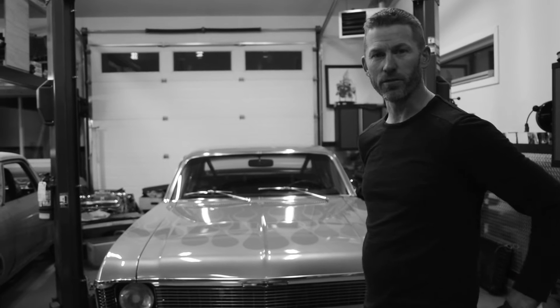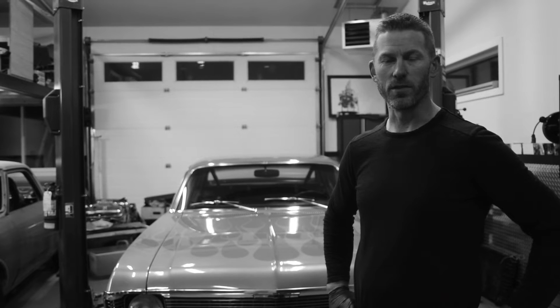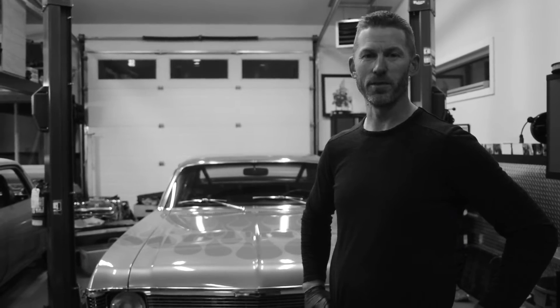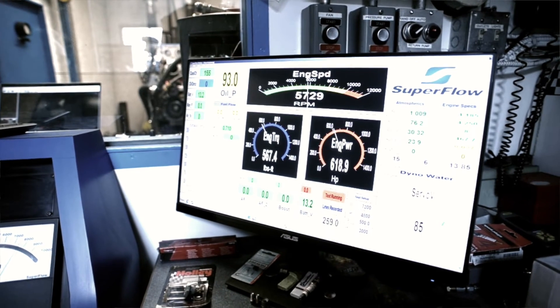Hey guys, this is Steven from CE Performance, here again for a short video on the 468. We just finished the dyno the other day, as you may have seen. If you haven't, check out the channel and you'll see the build up to the final day where we dyno tested the 468 LSX.